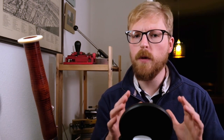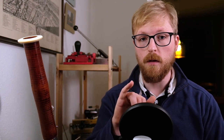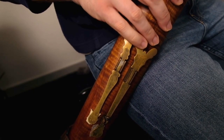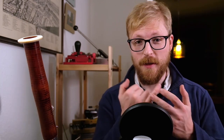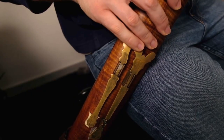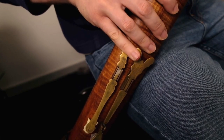Whenever possible, avoid building into the basic scales fingerings which require you to move from the A flat to the F key. Unfortunately, sometimes this can't be avoided. When working with a Baroque instrument, I find the easiest way to conceive of the technique for the little finger is to avoid moving the pad of the finger to activate each key. Instead, use the pad of the finger to activate the F key and the proximal interphalangeal joint — that's the joint after the knuckle — to activate the A flat key. It's not a technique that you can port over from the modern bassoon, so it can take some getting used to.